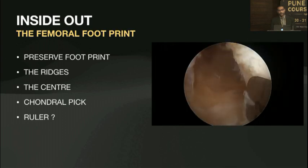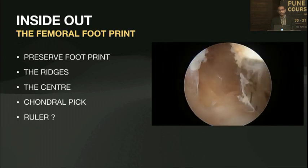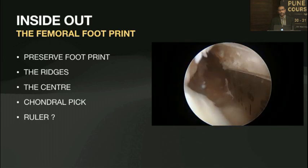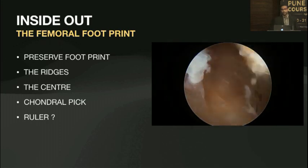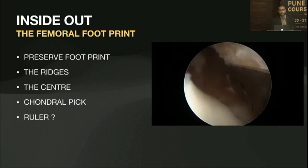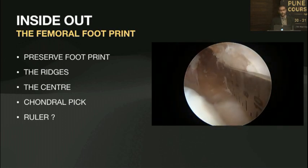We have learned about the ruler technique. It's slightly challenging if you're not used to it — you have to curve around the lateral femoral condyle. You have to make sure you're right at the back so that you know where the center of the footprint is, then make the adequate mark and drill it.